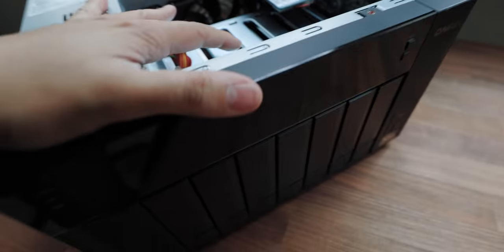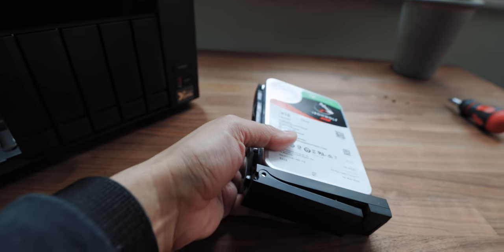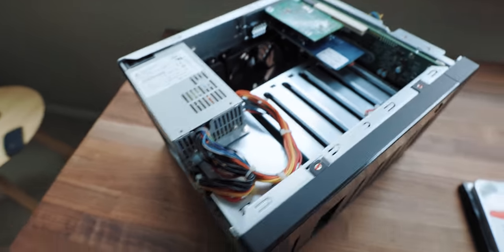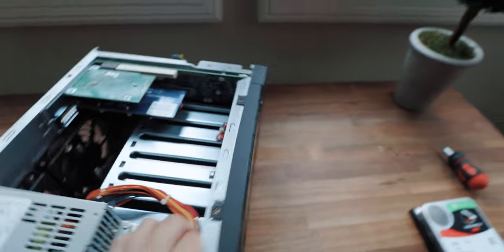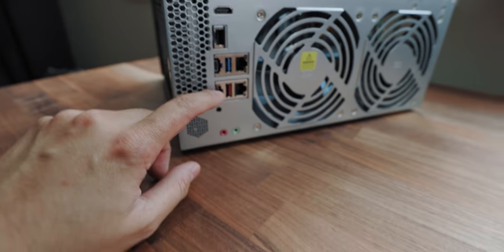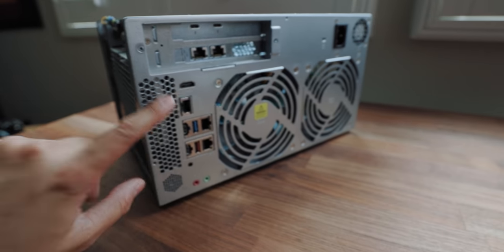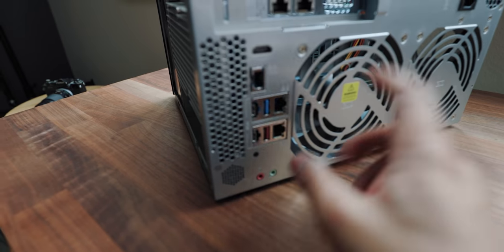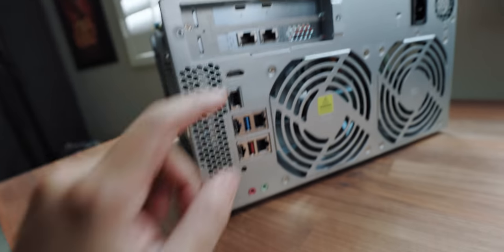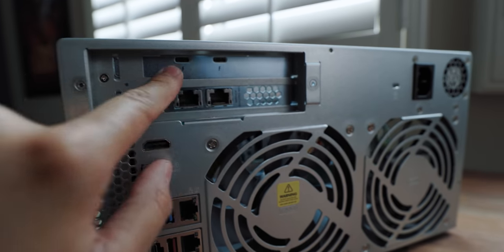Let me open up the server and show you what I've configured inside. I've taken the lid off — there are 8 bays with 16 terabytes in each, totaling 128 terabytes, though we lose a little to RAID overhead so we get roughly about 101 usable. On the back IO panel: you get two standard ethernet ports for LAN, one 10 gigabit ethernet port, two USB Type-C ports, and two standard USB ports for connecting additional drives or backups. You'll also notice two additional 10 gigabit ethernet ports — that's an add-on card I added myself.